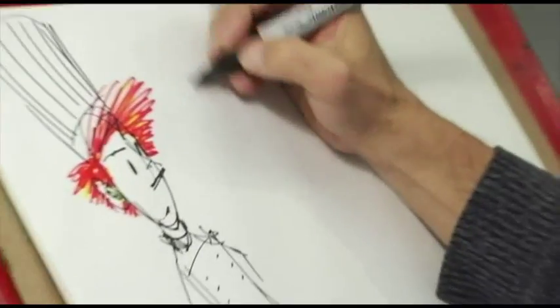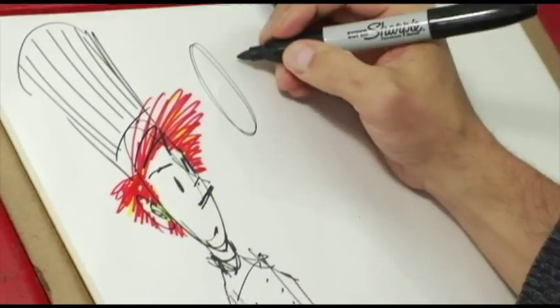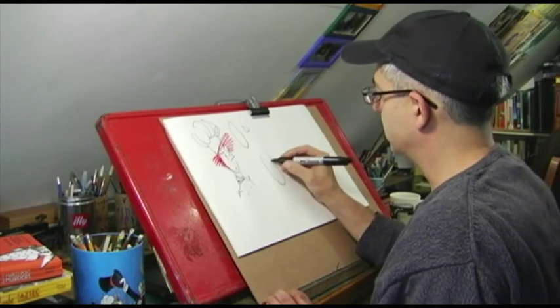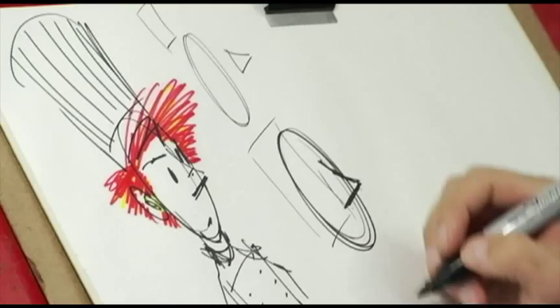Basically Neil is geometric. His head is like an oval, his nose is a triangle. So I just match them together — there's his head as an oval, there's his nose as a triangle.